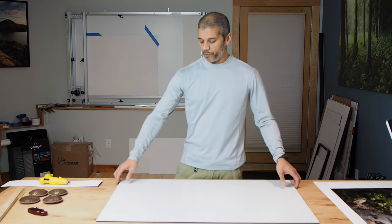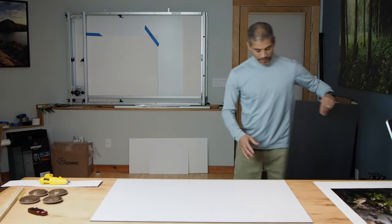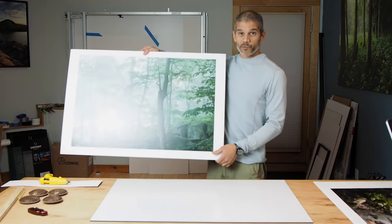Hey everybody, welcome to my studio and another video from Beyond the Lens workshops. In my fine art printing workshops, one of the things I talk about is many different ways to mount and exhibit your prints. There's matting and framing, which I've demoed here before. There's all kinds of canvases and different mounting techniques. One that I like to use, which is very clean, very inexpensive, very modern, is mounting onto gator board, which is what this is here. In this video, I'm going to show you exactly how to do that. Here's an example of one of the prints I've already mounted onto gator board, and this is what I'm going to be showing you how to do.